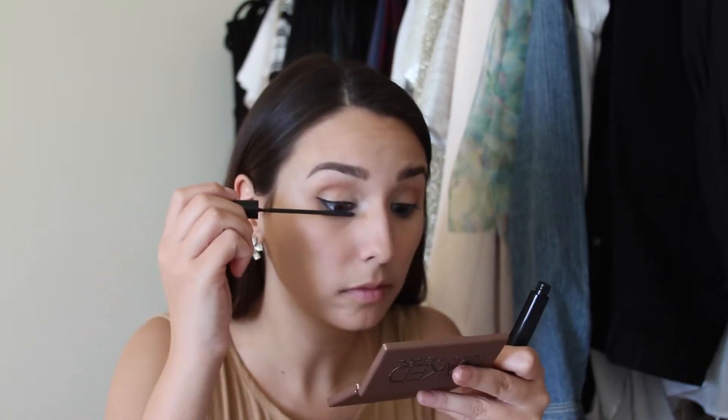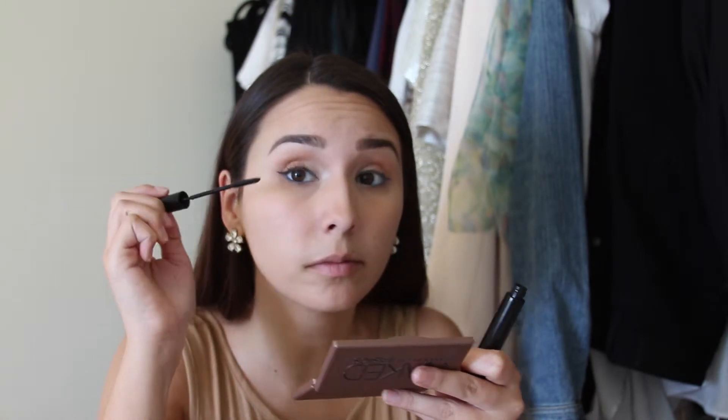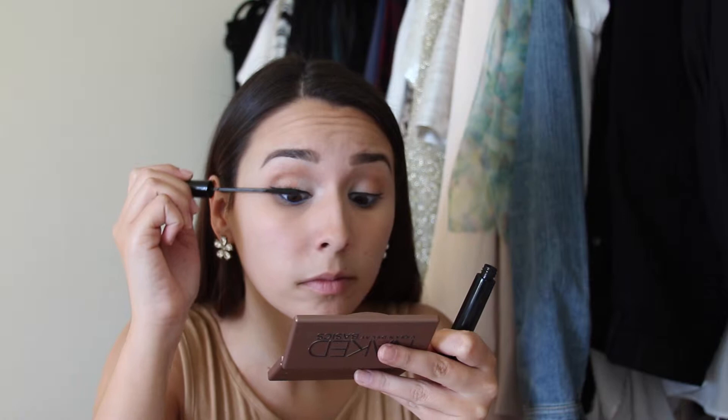As always I'm using the Carbon Black Telescopic by L'Oreal. Now that I've applied four or five coats of mascara — I like to apply a lot — I'm going to add some to my lower lash line as well.